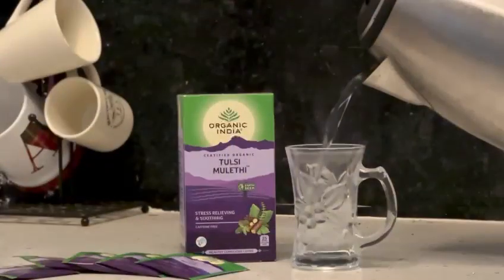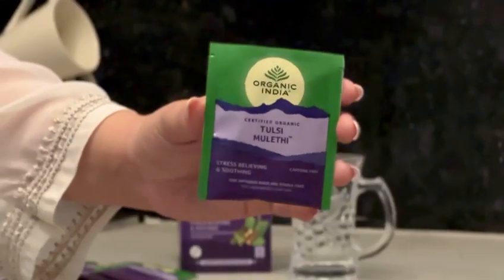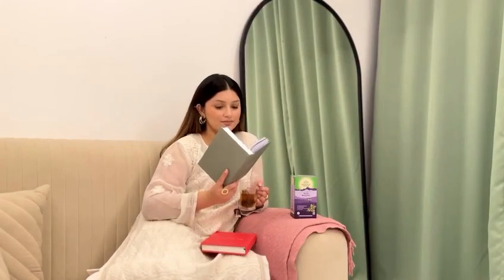Making it is very easy. One infusion bag per cup, add boiling water and steep for 3-5 minutes. It's perfect for those caffeine-free moments when your body craves warmth and care.